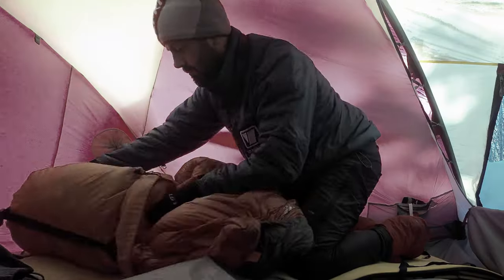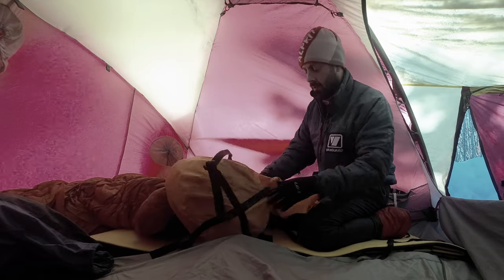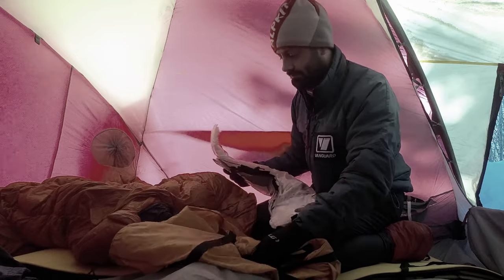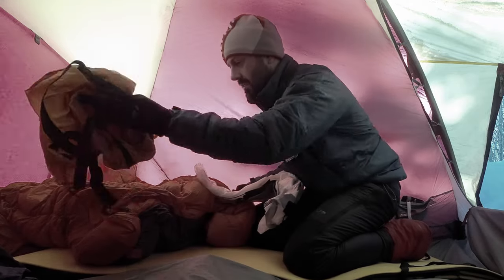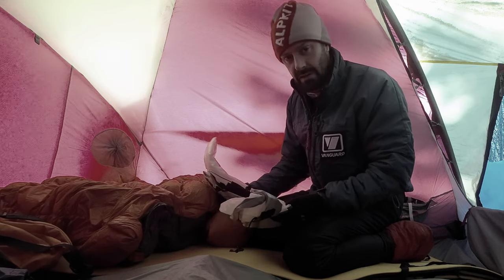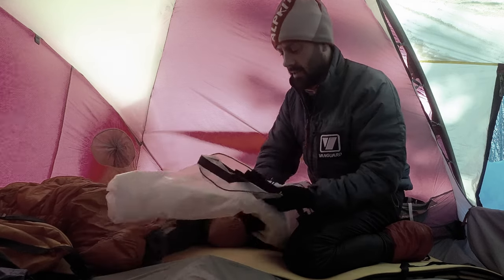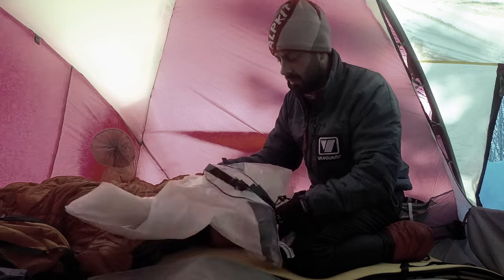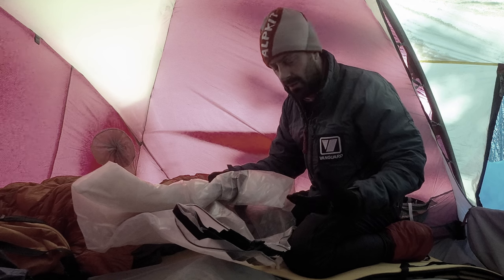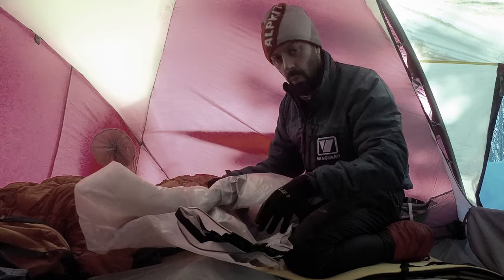There is my nice dry sleeping bag — and one of the reasons it is dry is this: my homemade VBL, vapour barrier liner. This is the reason this sleeping bag remains dry during the night — it stops moisture from me getting into my down bag. This is completely impermeable plastic. Not just polyurethane coated nylon, which a lot of VBLs are and which sort of stop moisture getting through but not entirely. This is absolutely waterproof.